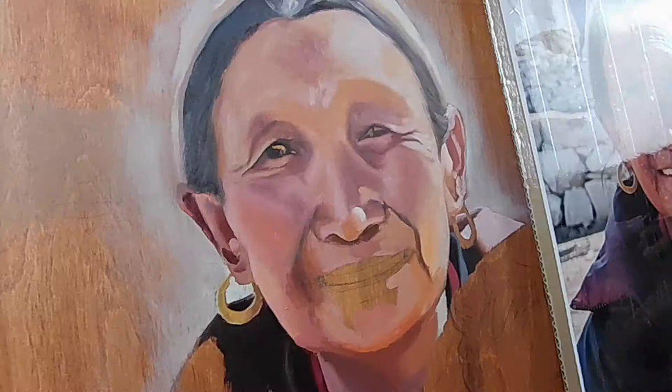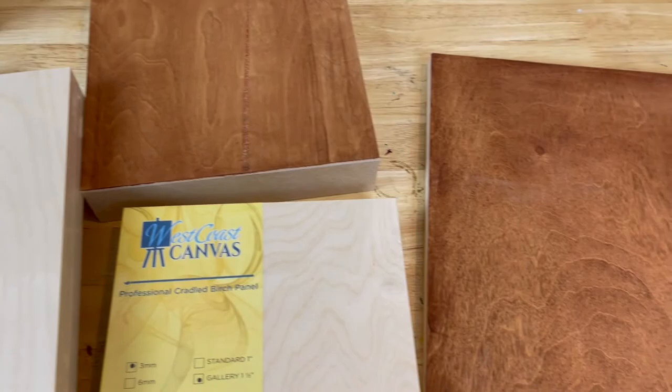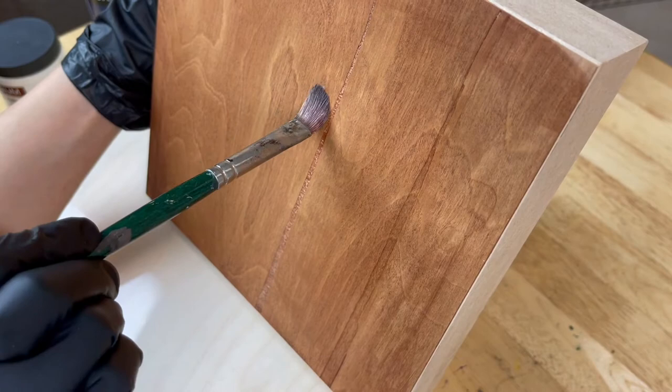It's important to choose the right brushes for painting on wood because of the properties of wood. Wood panels are a lot harder than canvases and most of the ones bought from the art store are unprimed — it's just a raw piece of wood. If you choose the wrong brush it can damage your brush or the painting or both.